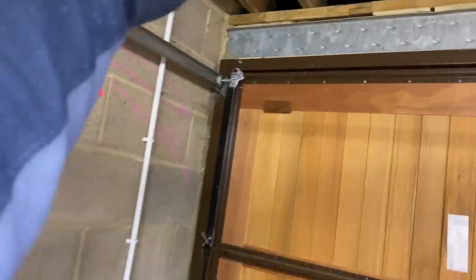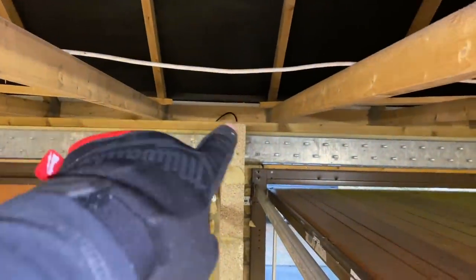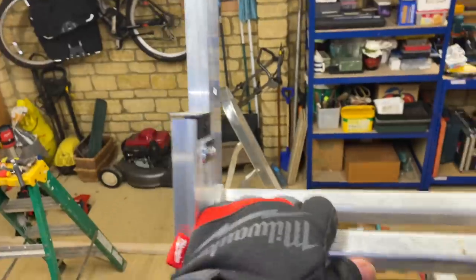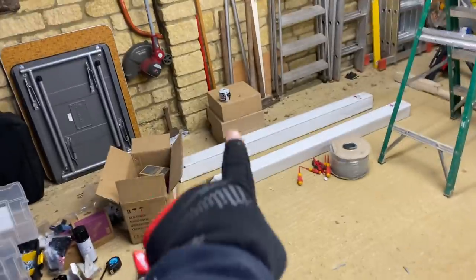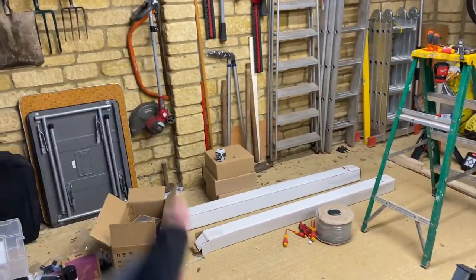Now we've got lights back on we're going to get the three-core installed along the rafters up here. I've poked the floodlight cable through - you can see that black flex there. We need to put a box up there, get the 2.5mm cables pulled around, and that should be us done for today. We are back tomorrow to do some bollard lights along the wall and a Hive install - but never do a Hive on a Friday because it always goes wrong.